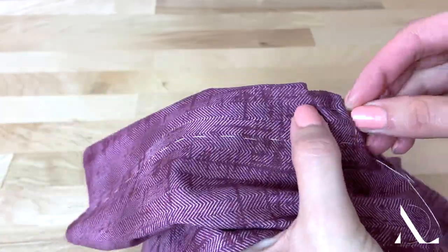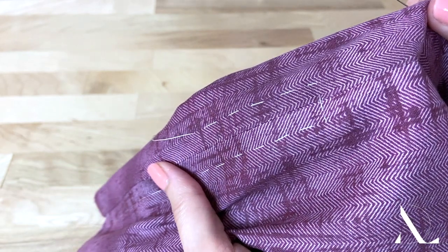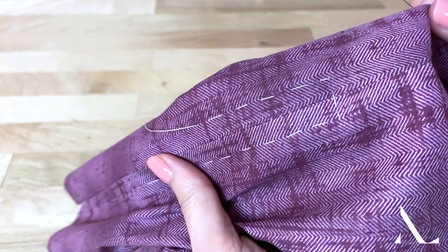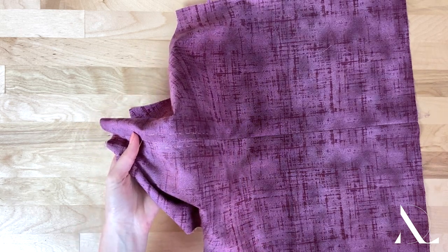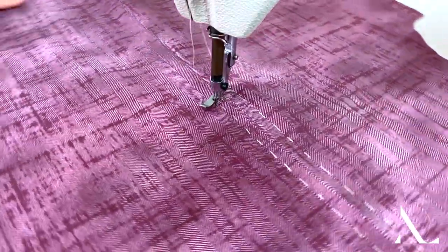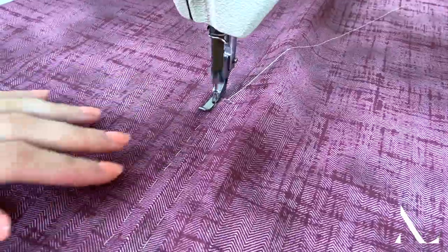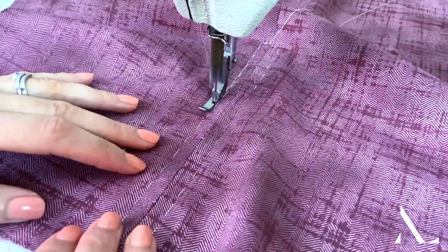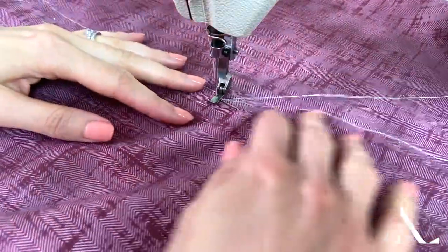Next, hand baste back up towards the top garment edge on the other side of the zipper. For best results, top stitch in two stages: start at the bottom horizontally, then pivot up to top stitch lengthwise. Repeat this process on the other side of the zipper.